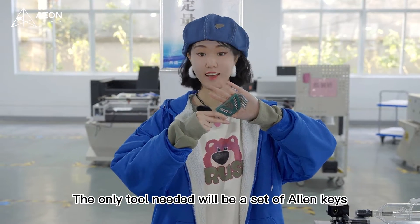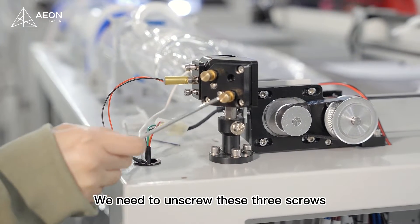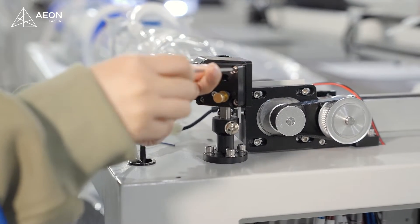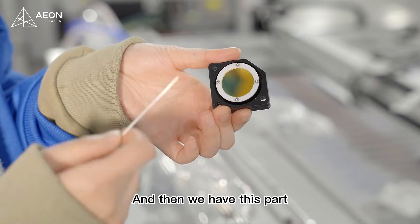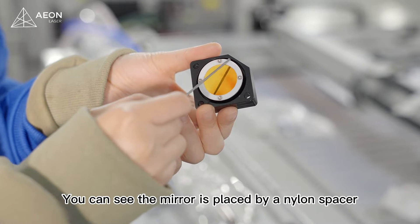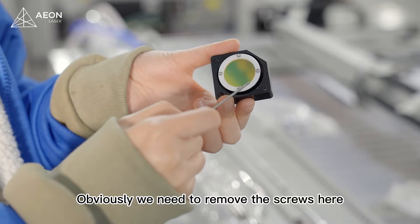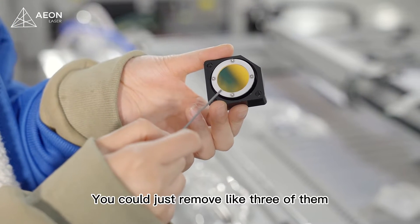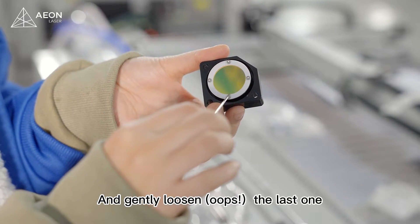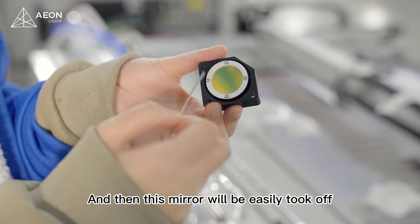The only tool needed will be a set of allen keys. This is mirror 1 — we need to unscrew these 3 screws. You can see the mirror is placed by a nylon spacer and 4 small screws. We need to remove the screws here, but we don't need to remove all of them. You could just remove 3 of them and gently tighten the last one. That will save you a lot of trouble, and then this mirror will be easily taken off.